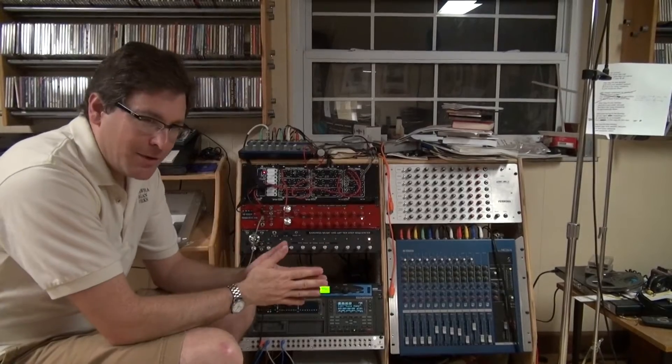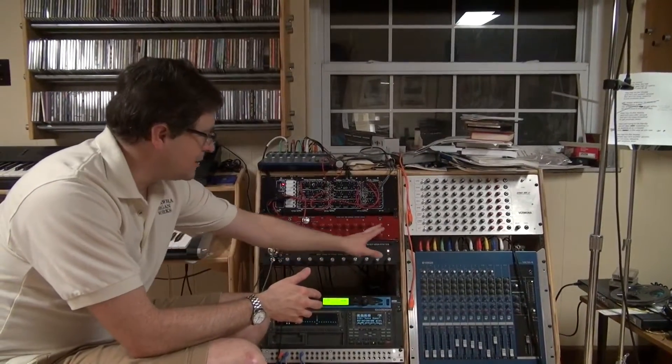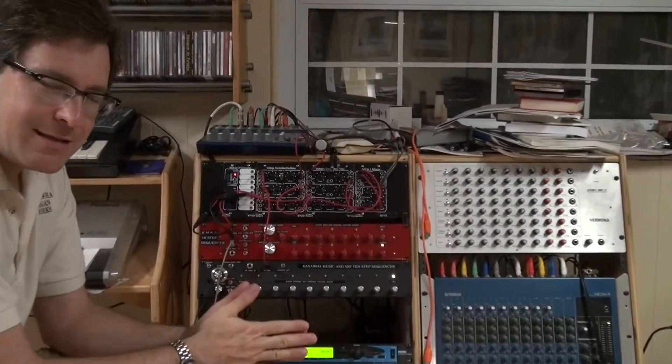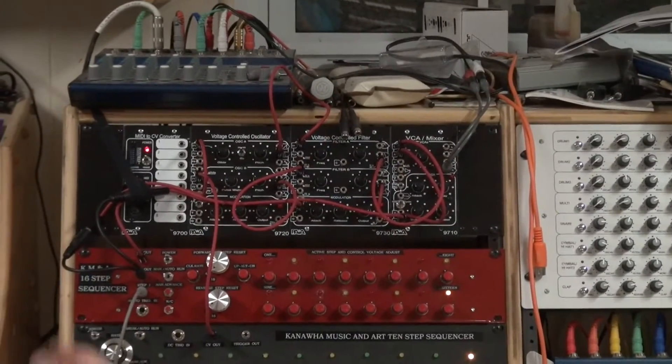As promised, this is a 16-step sequencer. Here are the control voltage knobs with indicator lights for each one. And as I said, this can run forwards, backwards, or alternating.